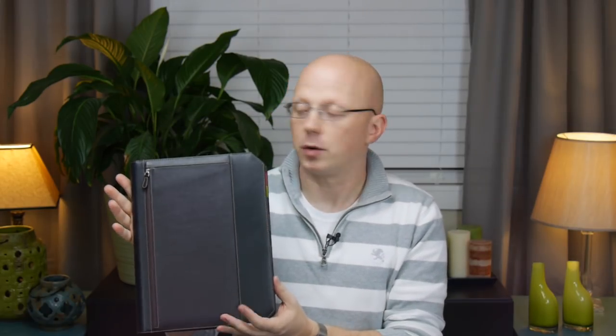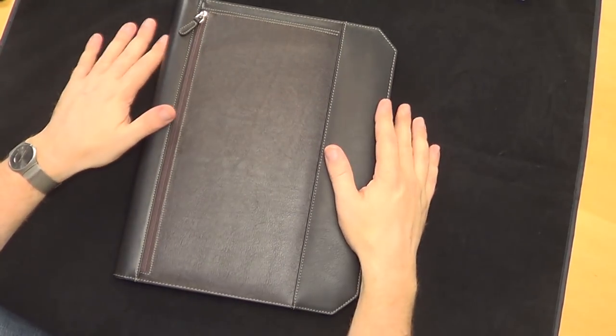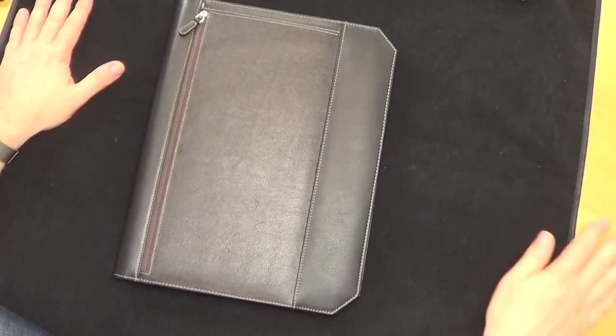Today we are talking about another product from Franklin Kristoff — this is the Franklin Kristoff Command Center Folio. This is a leather folio made by the Franklin Kristoff Company here in the United States. They recently moved their leather facilities to North Carolina — the Carolinas at least — where they are located. I believe before that it was in Texas.